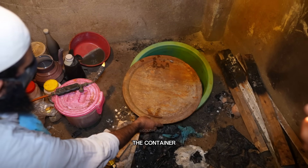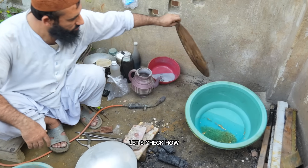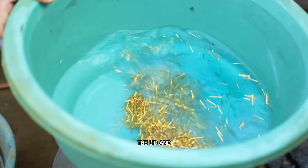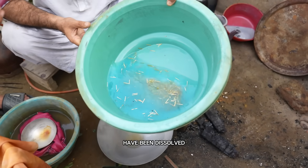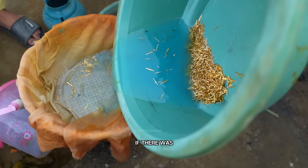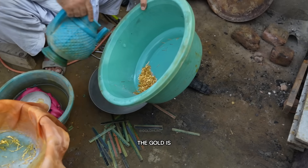We'll now seal the container and leave it overnight for the reaction to complete. It's the next morning — let's check how our reaction turned out. We'll carefully remove the lid and take a look inside. As you can see, the pins are floating in the acid. That's a clear sign that all the base metals have been dissolved and only the gold coating remains. If there was still any brass or copper left, the pins would have sunk by now. So this means the gold is almost pure.